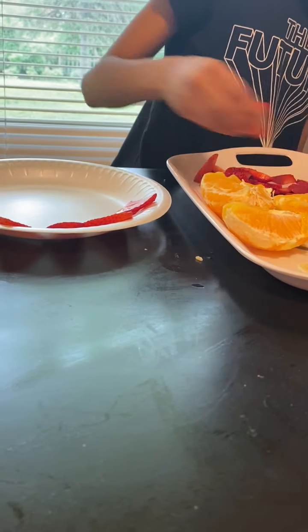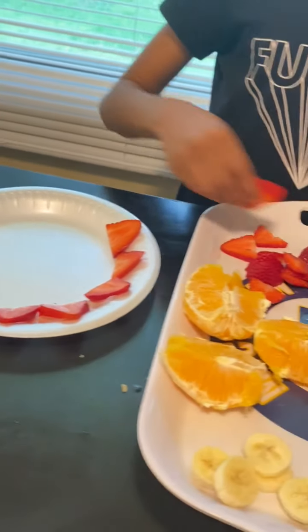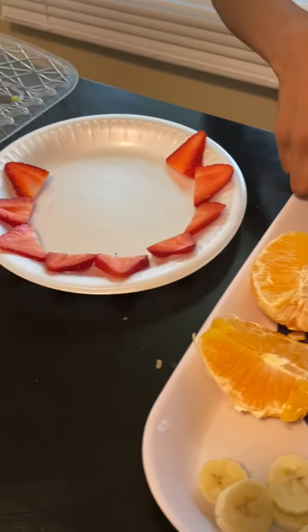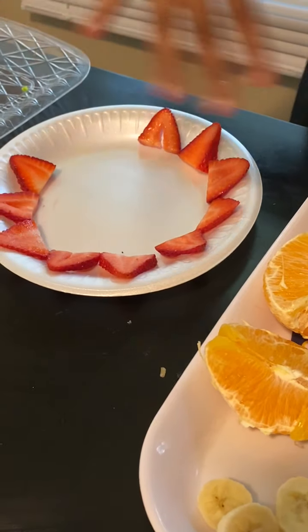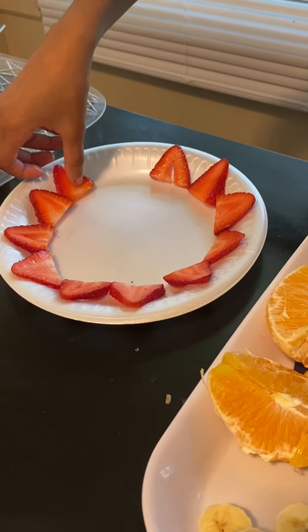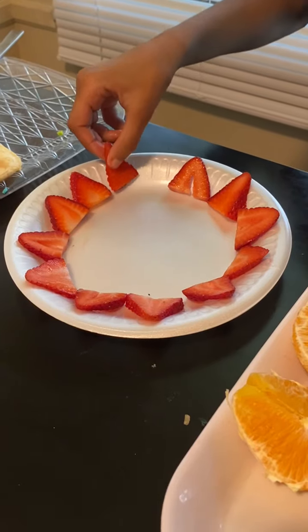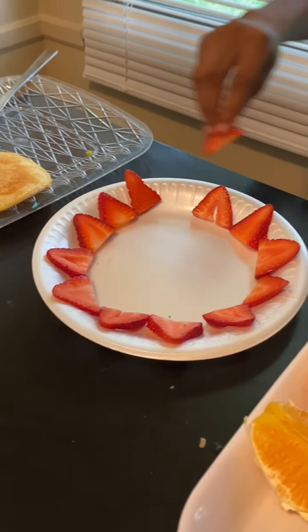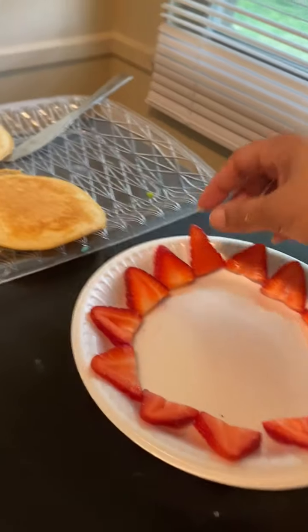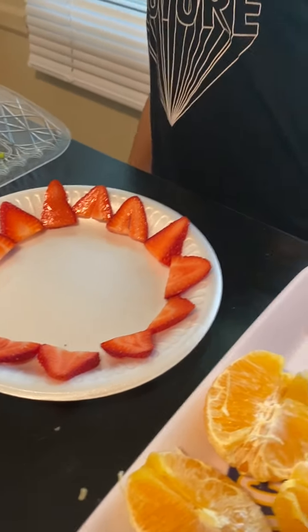Before we did that, we wanted to show you guys how to do it. It doesn't matter - you don't have to make your strawberry slices even. Just slap them on the plate all around. That's what the beginning of your mane should look like using the strawberries.